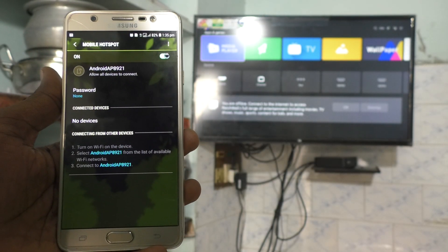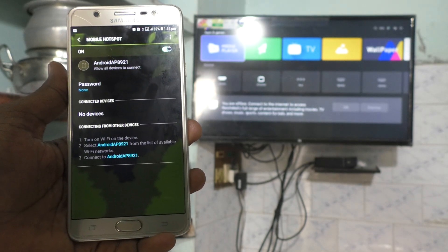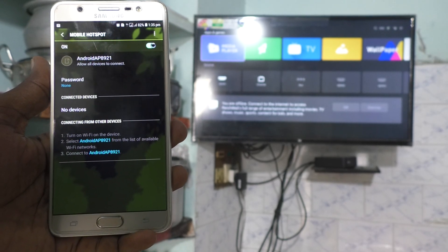Now that you have created a hotspot on your phone, you have to connect this hotspot to your TV. For that, go to the TV.